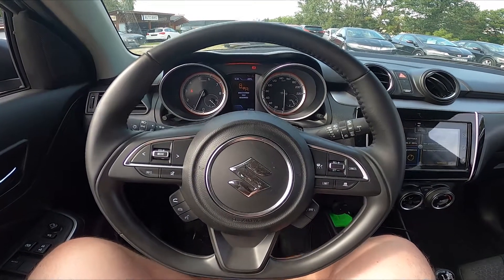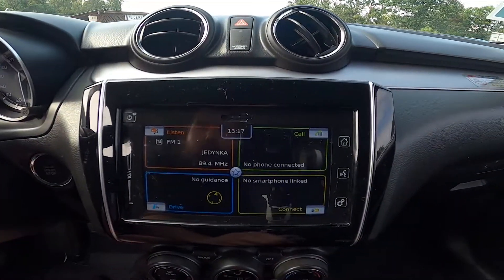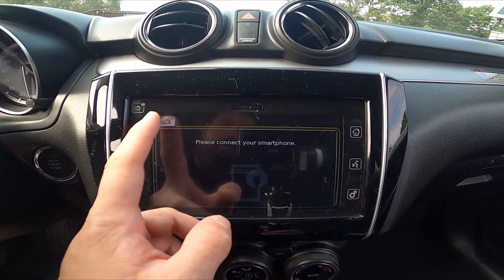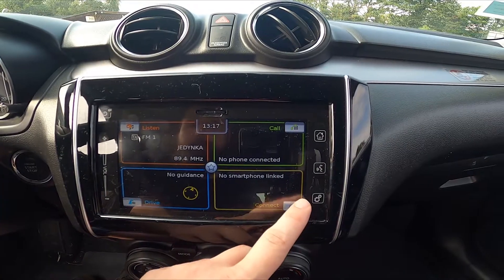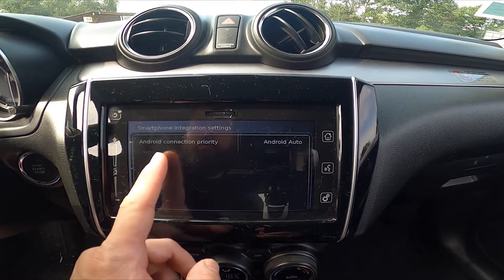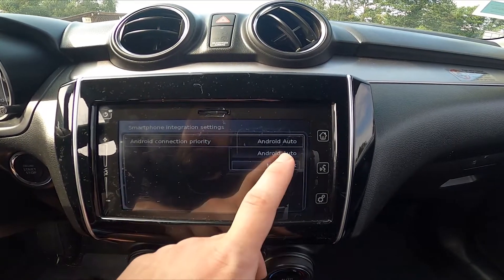In the beginning, let's take a look at the screen display and now press this button. As you can see nothing is connected. Now enter this menu and go to Settings, Android connection priority, and select Android Auto.